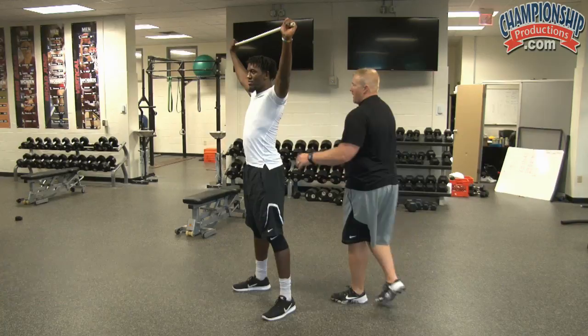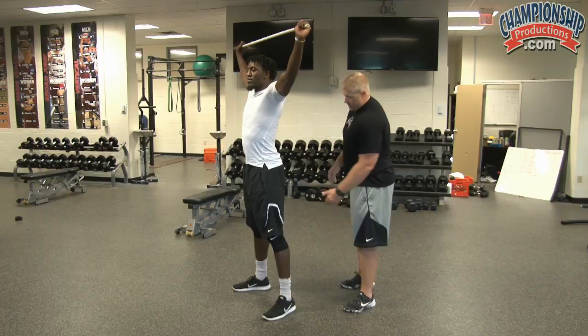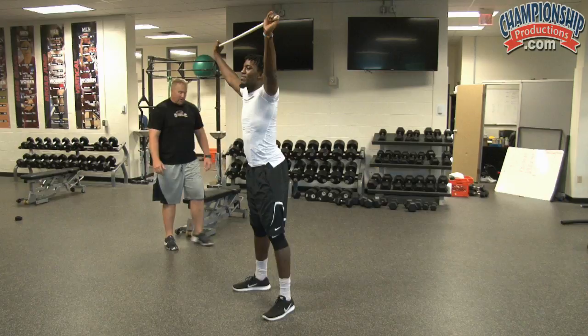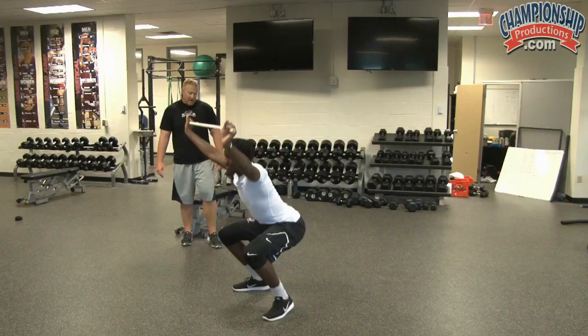Most of the time, if our guys are going to be falling forward, it's because they're going to have tight ankles. They might have tight hips, so those are the things that we'll address earlier or later in the workout. Gerald's just going to demonstrate five good reps for us. One — Gerald's pretty good at this. Two — smooth exhale when you're coming up out of the bottom. Three, four, and five. Alright, relax.